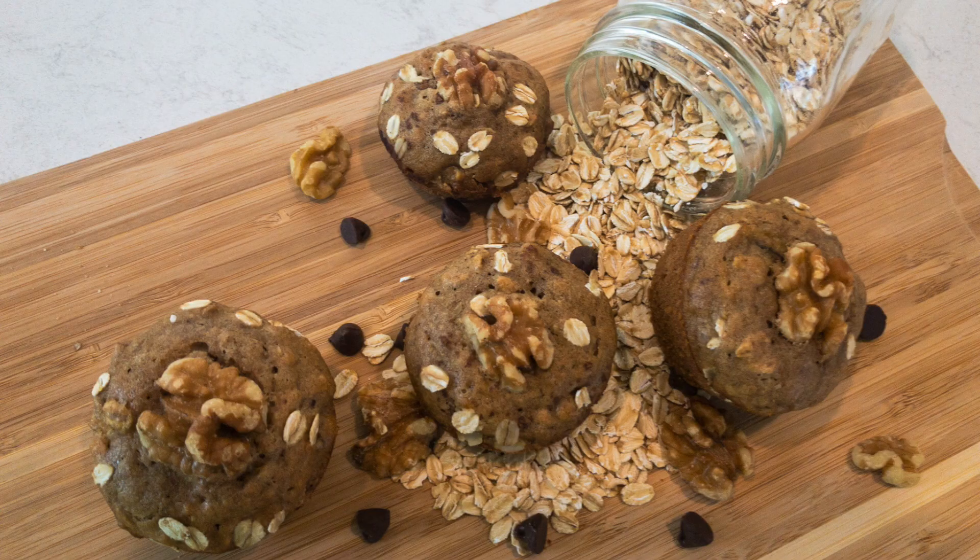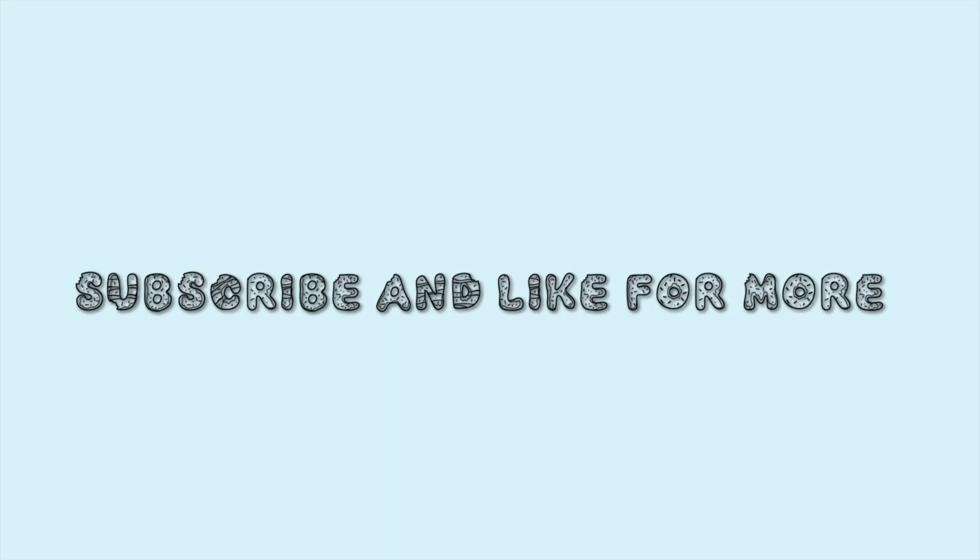I hope you liked this video and thank you so much for watching. Subscribe and turn on your notifications for more great recipes.